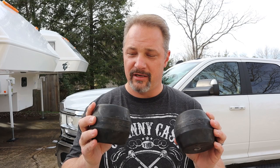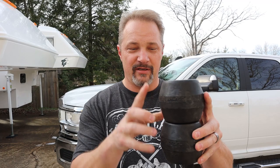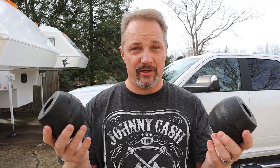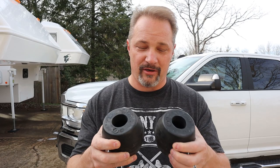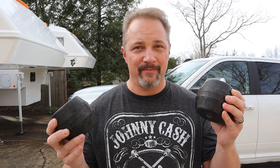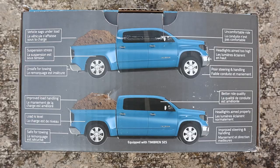These are what's called a single convoluted system. They also have a double convoluted system that you'll see a lot for heavy duty trucks and half ton trucks — supposed to give a smoother ride. These are gonna be a little stiffer just because they're made for a heavier load. According to their website, it says made for slide-in truck campers. The model number on the box is DRTT 3500D.